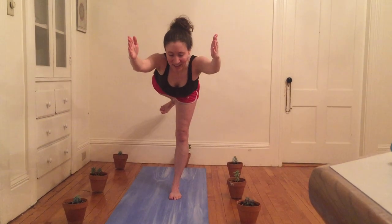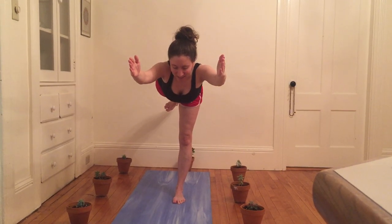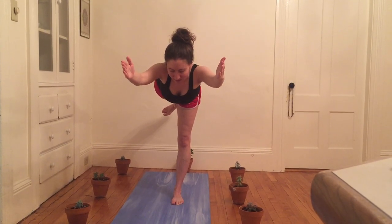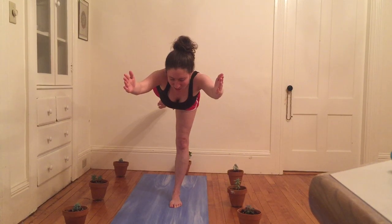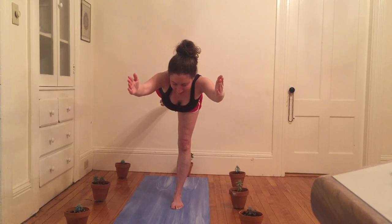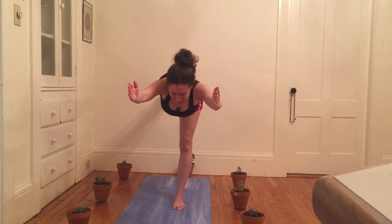Inhale, I reach through toes and fingers, and exhale I'm gonna swing my right foot behind me as my heart comes parallel to the earth, neck neutral, gaze at a natural spot on the ground, and my hands shoot out in front of me — palms still parallel with each other. I'm gonna just balance as I reach back with my right foot and forward with my hands, inhaling for just a few more breaths here. And exhale, returning to center.